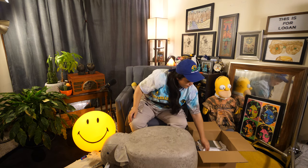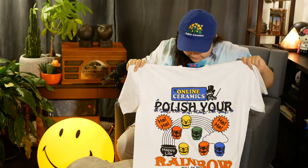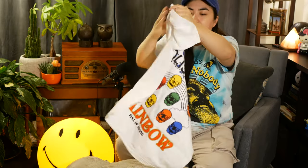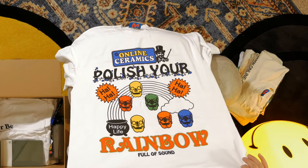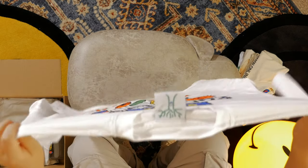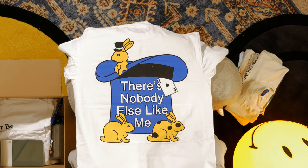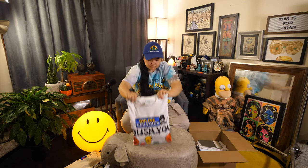This one was kind of cool — a little weird; I wasn't 100% sure what it meant, but I liked the graphics so I got it anyway. It says 'Online Ceramics — polish your rainbow full of sound, happy life.' It's got this magician right here. I love their white tees — a white, clean tee just can't be beat; it matches so many different things. The back graphic has kind of a magician thing going on with bunnies, and it says 'There's nobody else like me.' Just a really cute image.